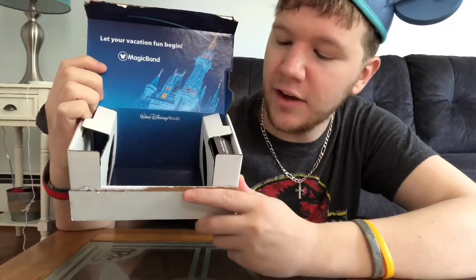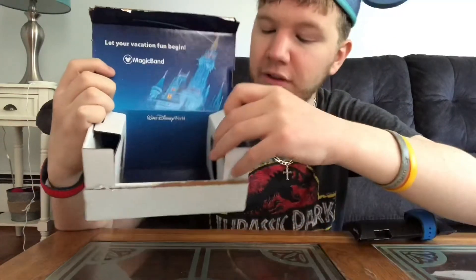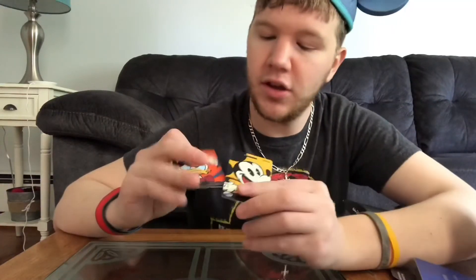So pull that out. Now what these are, are luggage tags. If you're flying there you obviously need a luggage tag for your bag, so you know if it's ever lost there's an address on there — that whole deal. So now let's see what these look like. They gave us two — obviously it's me and my girlfriend going. This one is Donald Duck. I call dibs on this one — he's my favorite.